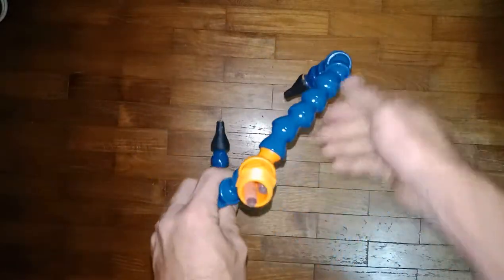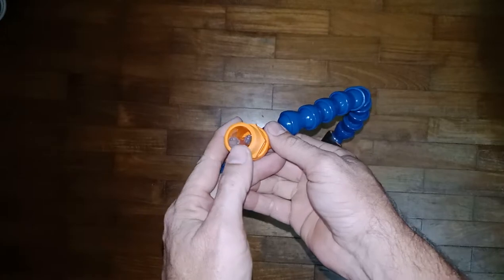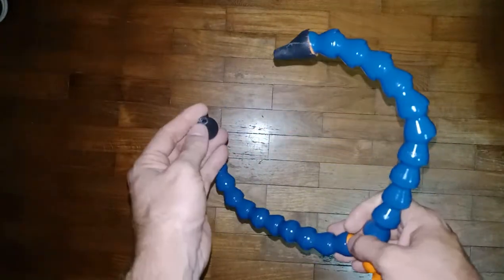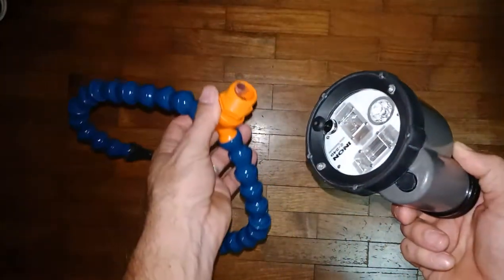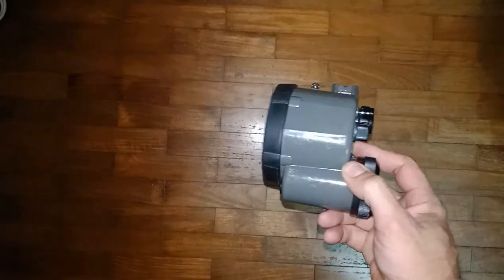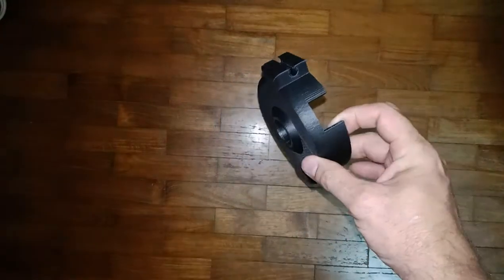You fill it with fiber optic gel, basically, so it transmits the light to these two ends. Now, how do we make that stick to this? Well, I have a 3D printer, so I engineered this nifty little contraption to hold that light on this strobe.